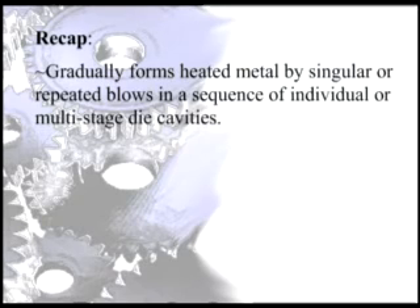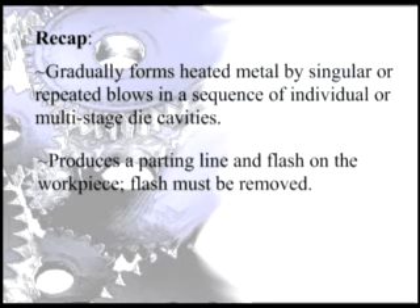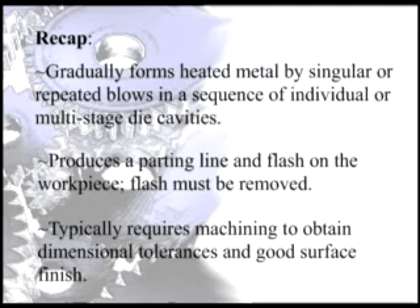The process gradually forms heated metal by singular or repeated blows in a sequence of individual or multi-stage die cavities. It produces a parting line and flash on the workpiece. Flash must be removed, and the process typically requires machining to obtain dimensional tolerances and a good surface finish.